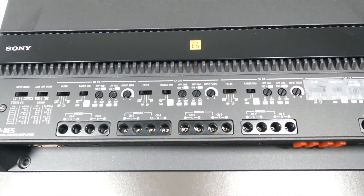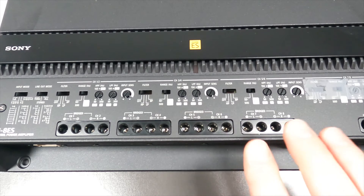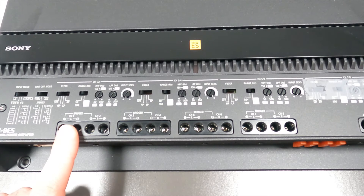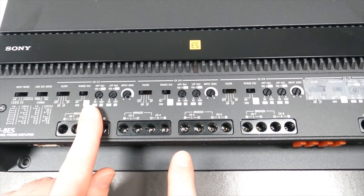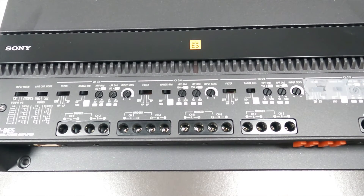Now I've zoomed in so you can see all the various controls on this panel. What I'm focused on specifically are the crossovers, which you'll find for each of the channel outputs. They group them in twos. On this eight-channel amp there are four different crossover configurations. I've taped one out because I'm not using it.